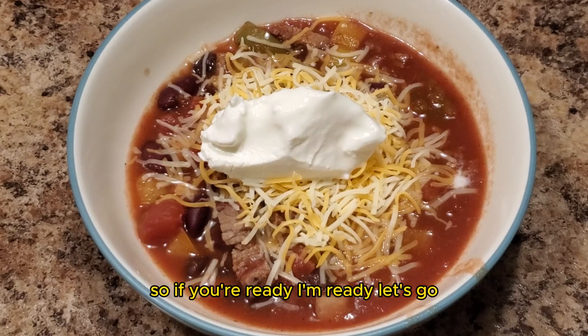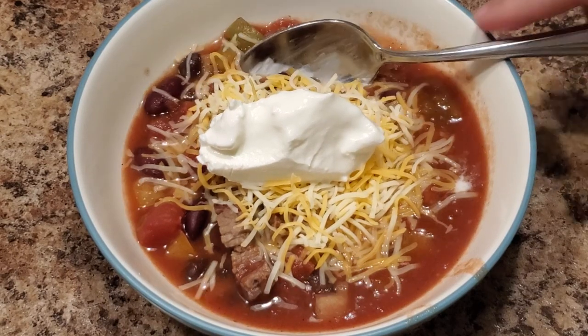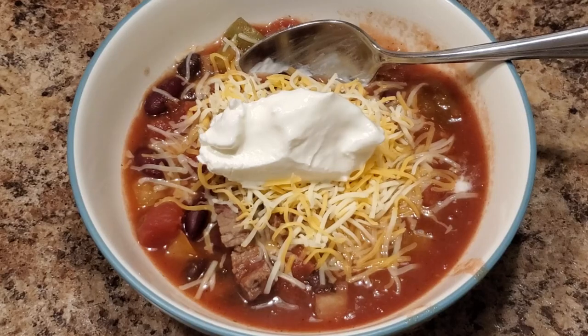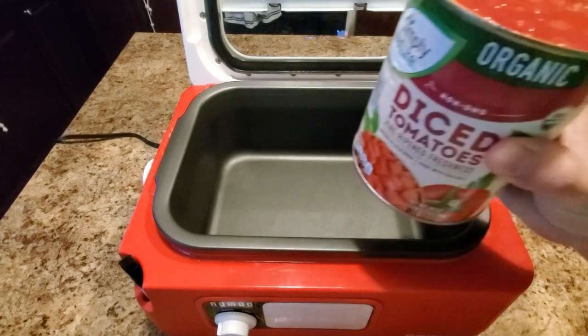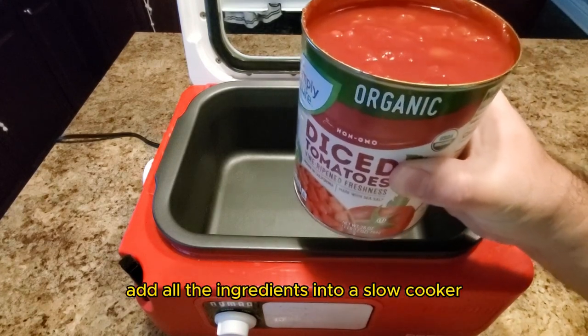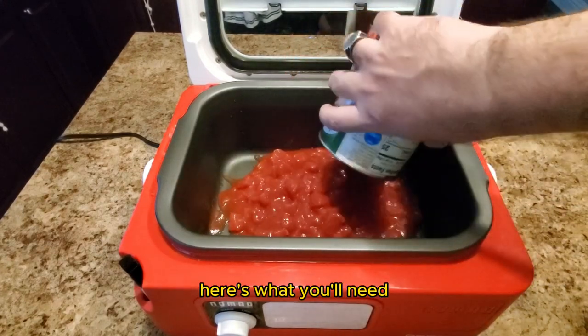So if you're ready, I'm ready, let's go. I am not messing around — we are getting right to it. We are going to add all the ingredients into a slow cooker. Here's what you'll need.